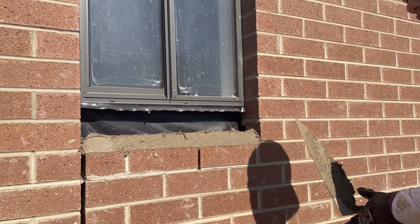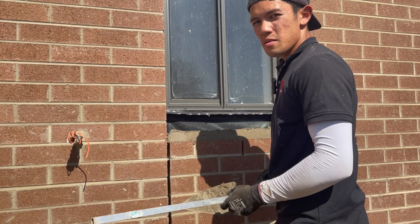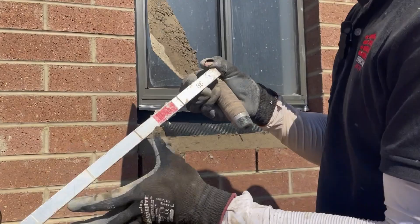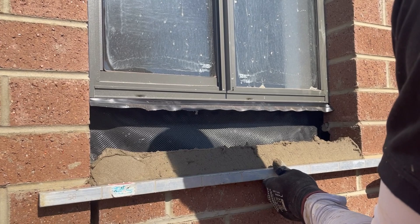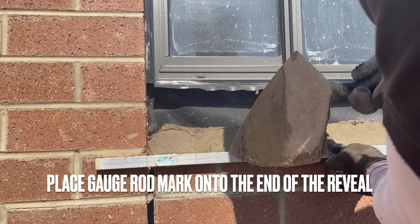What I'm going to do is mark it out — you don't have to do this, but I do it just to make sure my bricks are even and I'm not putting in any splits or cuts. This is an 86 gauge — that's the standard 76mm brick with a 10mm joint. I'll put the first mark on the gauge rod on the end of the brick and start marking away.